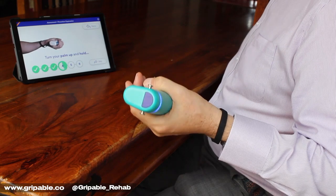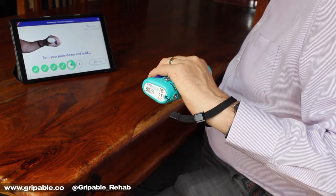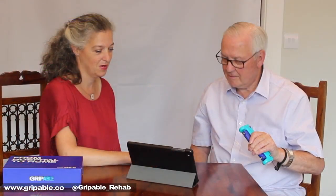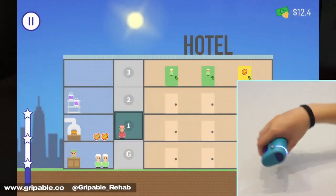The device is personalised by calibrating to your capability and you can recalibrate as often as you like. It is highly sensitive, making it appropriate for patients with significant pain or limited movement, engaging them in fun, therapeutic activities.